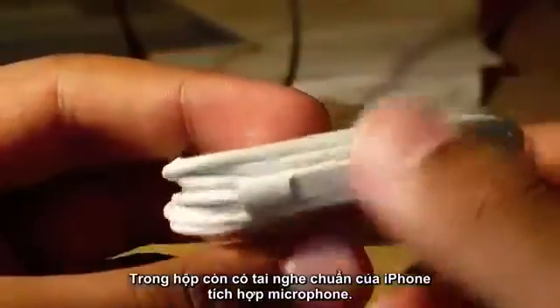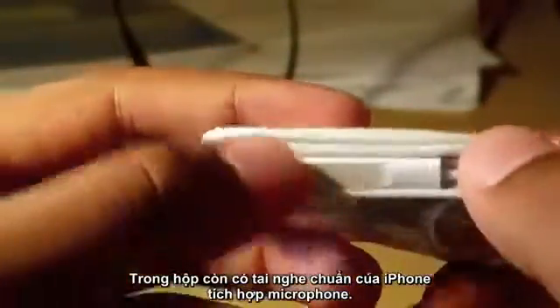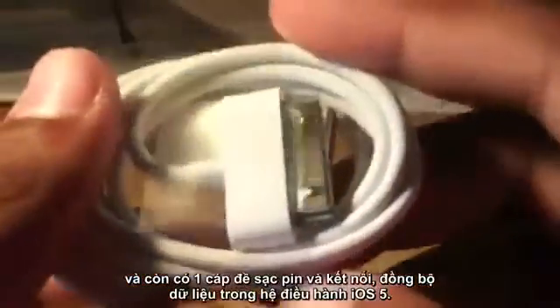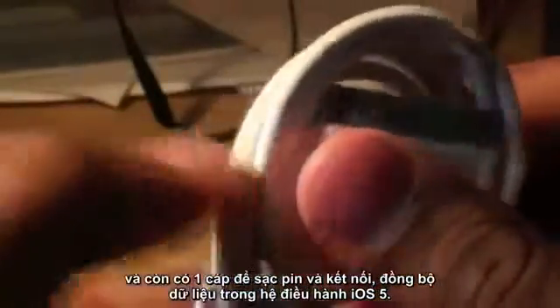Digging deeper into the box you will find the all famous Apple headphones, this time with a built-in microphone. You will also find the sync cable, which now is basically just a charging cable because you can now sync wirelessly with iOS 5.